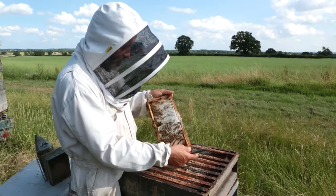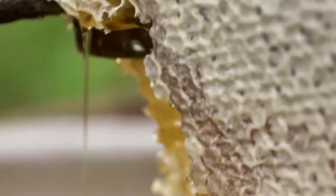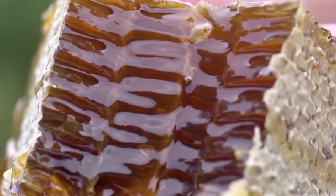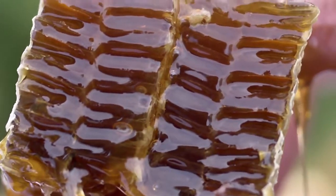Beekeepers take a small amount of honeycomb from each hive. They can tell it's time to harvest a hive when they can see wax caps on the top of the honeycomb. They take the wax caps off the top and the honey pours out. Bees make much more honey than they need to live on, so the beekeeper can take some from each hive without harming the bees.